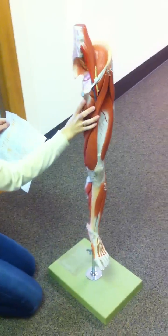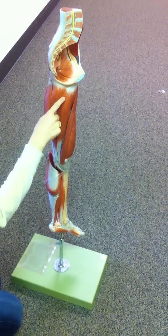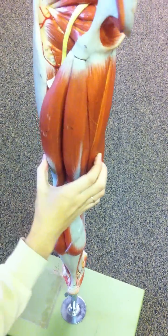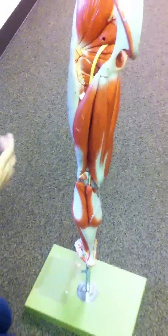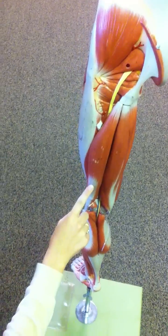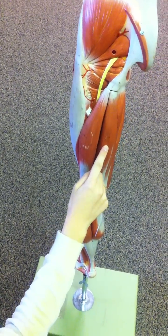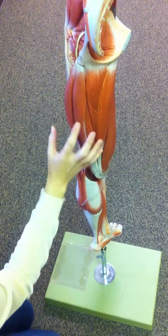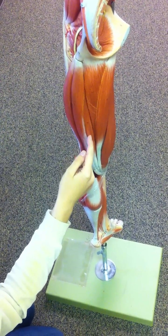Then we are going to go over here. This is the medial side — this is the gracilis. And then this is the posterior side. This is the biceps femoris. This one is the semitendinosus. And then under that is the semimembranosus.